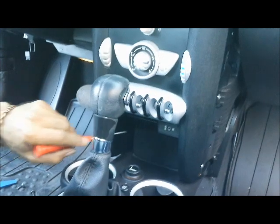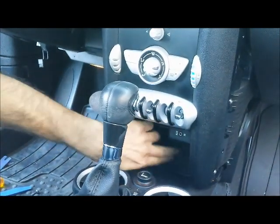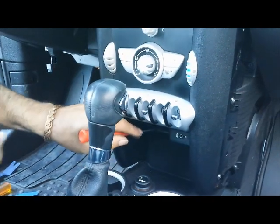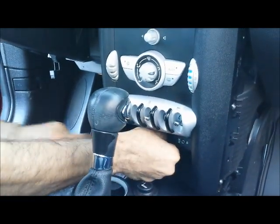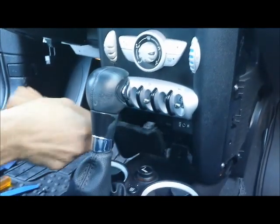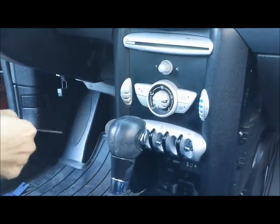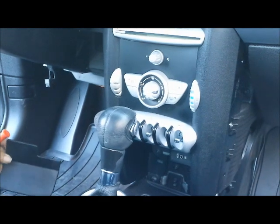Pull the cover down underneath the air conditioning switches. It has two clips — there are no screws involved, just pull it down.